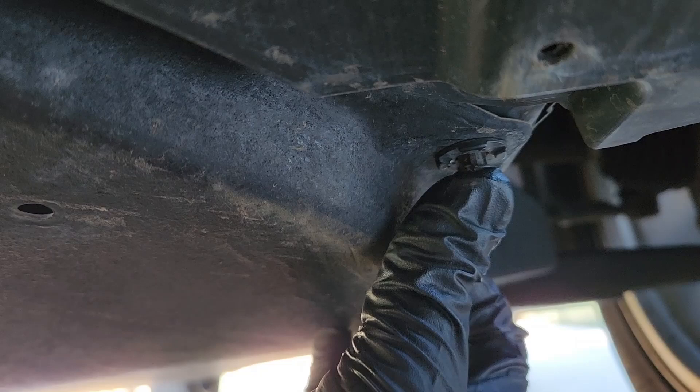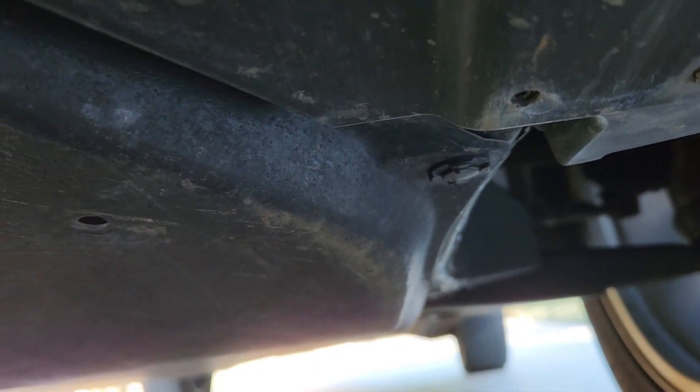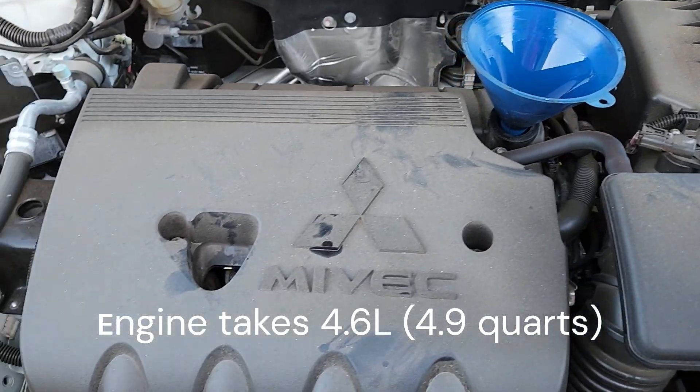These pins, once we've got it held up with the four bolts, just push in like that. Get all four of those in, then we can tighten up the bolts once everything is square and get that fiberglass cover back on.